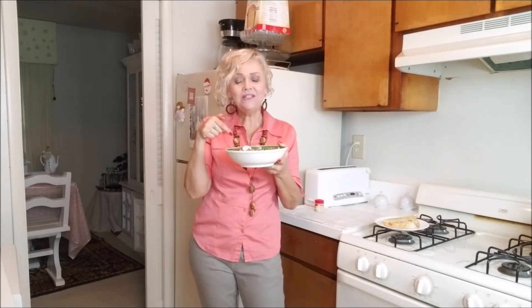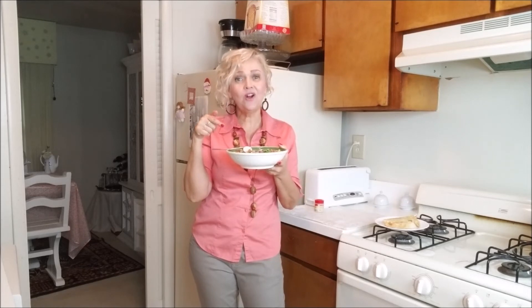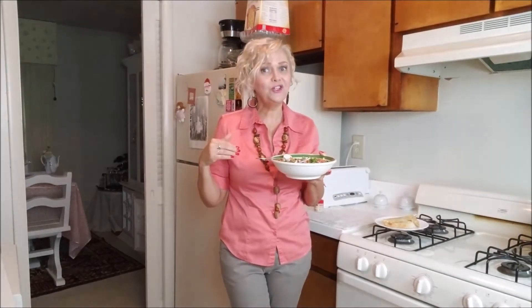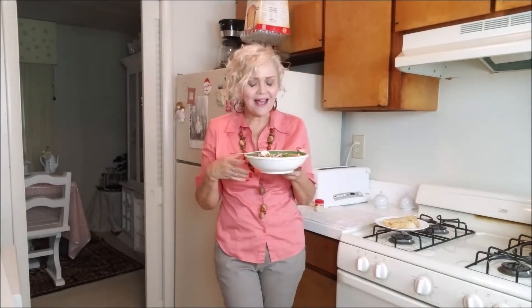And if you want, you can sprinkle a little bit of parmesan cheese — that will be really good. In my day-to-day I prefer it without the cheese, but the cheese will really add to the salad.